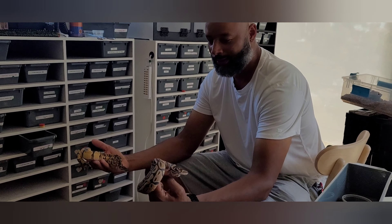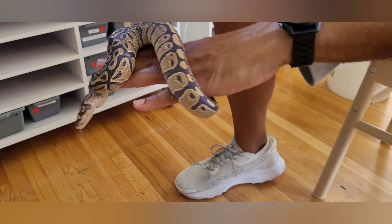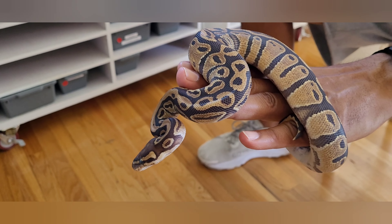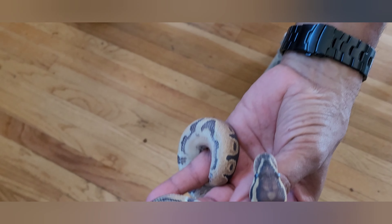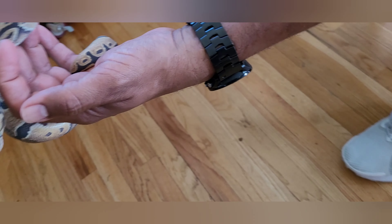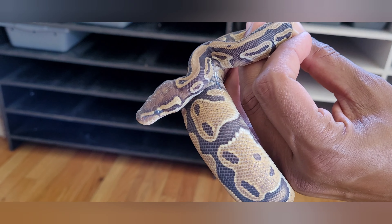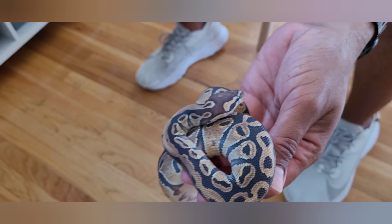So what we have here is a single copy orange dream. It's in shed, so it's going to be a little dull — you can see the blushing on the sides. You're looking for the flaming on the side right here. Hard to tell right now. On the head stamp, it's kind of an upside-down Mickey Mouse. And the way it drags the eye stripe — a little fatter on the end of the eye stripe — and then it kind of blends into the neck pattern.